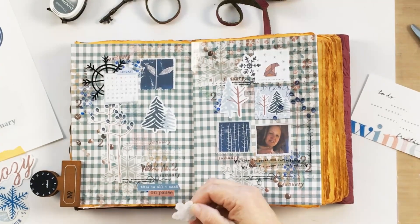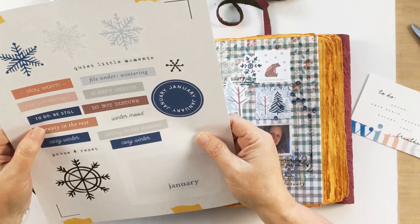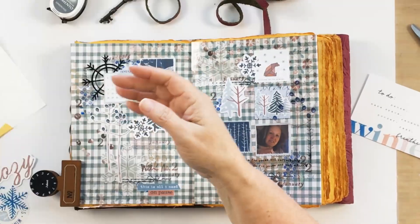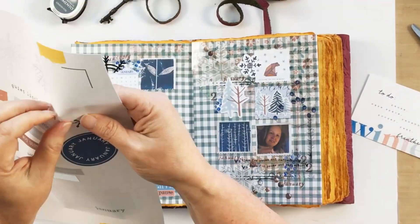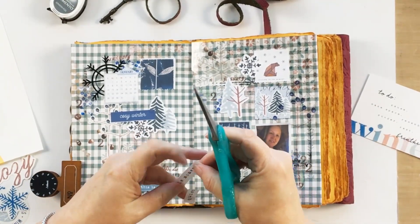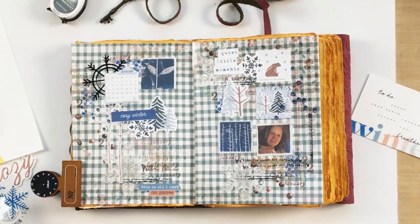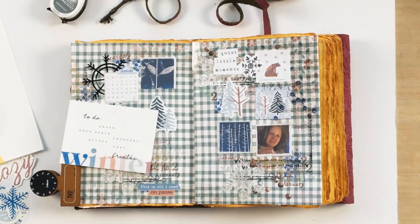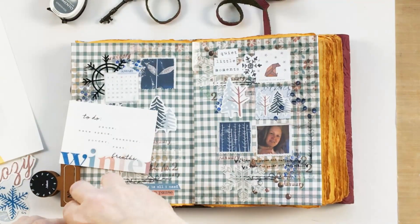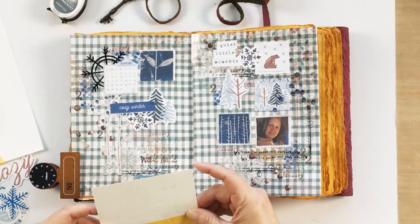Moving to the left-hand side, I've repeated another one of the squares but this one is a little bit larger. I also cut out the calendar piece that was one of the journal cards and added that there next to the larger square, so that they could accommodate the calendar a little better and they serve as a focal point for the left-hand side. Underneath that I added a little word strip that says 'cozy winter' and a couple of the trees and the snowflake.